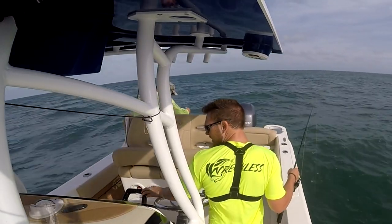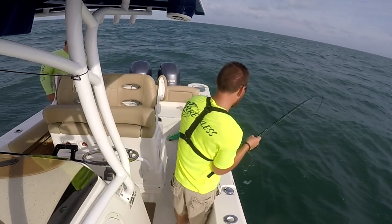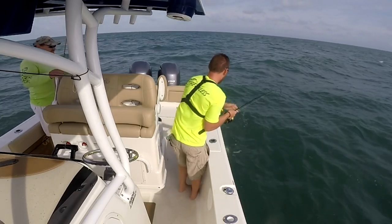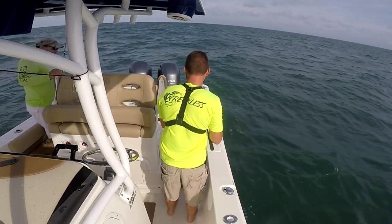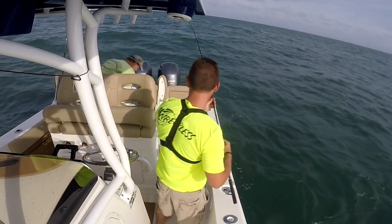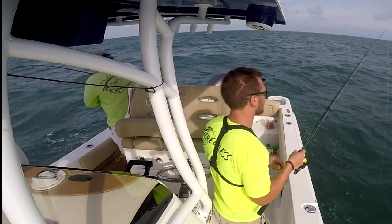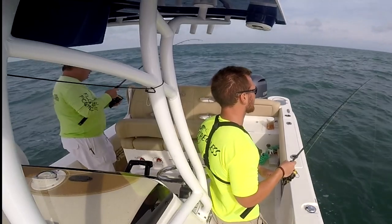Smaller hook, baby — that one worked. Another fryer! That's a good one. Come on with him, swing him up in here. Oh, I had one falling in! Got another knife fish! Welcome to the wreck.